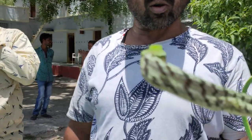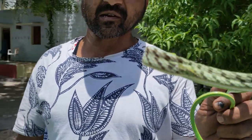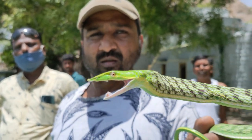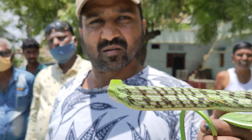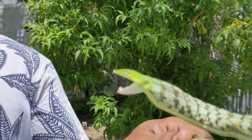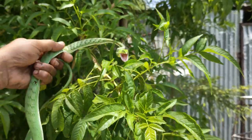But if any venomous or non-venomous snake bites you, you have to go to the government as well as get anti-venom. At least you have to take a T.T. injection. So do not use free handling of snakes, because we have a lot of research about it and we handle it carefully. Remember, you need to take a T.T. injection.